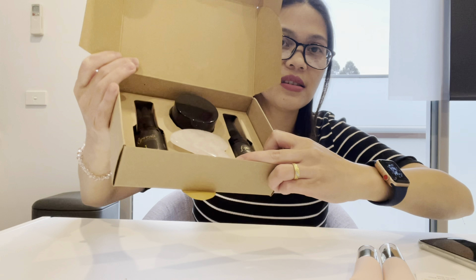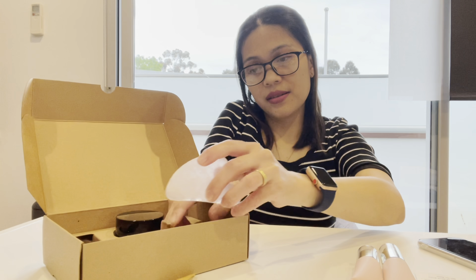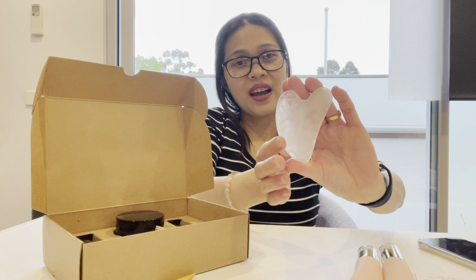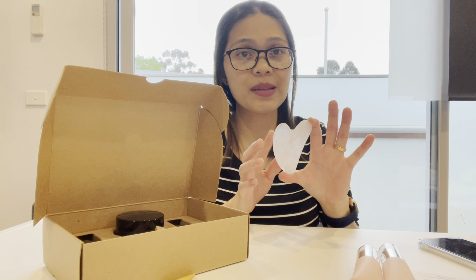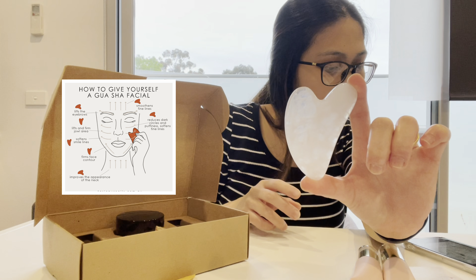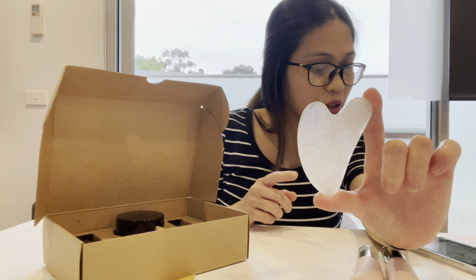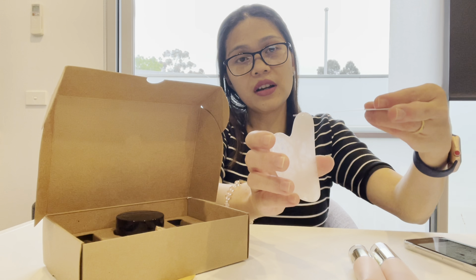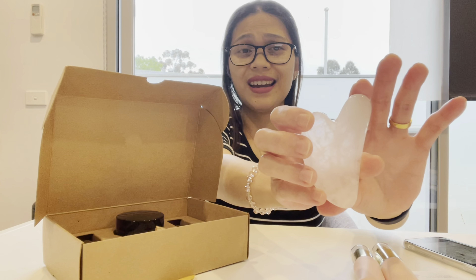Inside are these items. First and foremost we have a rose quartz stone — look at that, it is very pretty and pink. I haven't used this kind of stone before but I've been wanting one. The good quality ones are very expensive, so I'm so happy this comes in the box. This stone will help lift the eyebrows, smoothen fine lines, reduce dark circles and puffiness, soften smile lines, firm face contour, and improve the appearance of the neck. At the back of the card there is an instruction on how to use this specific stone.